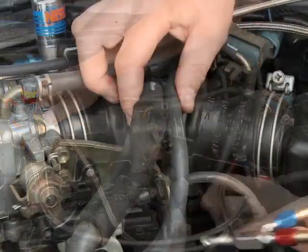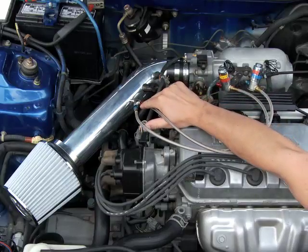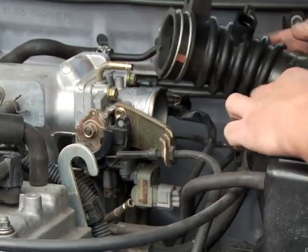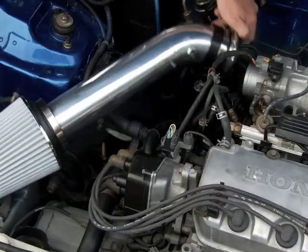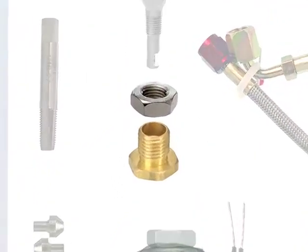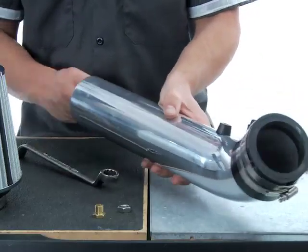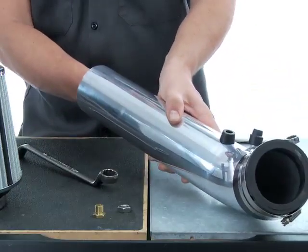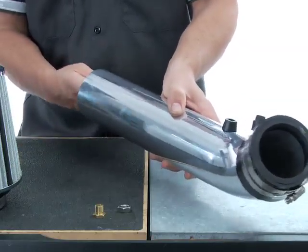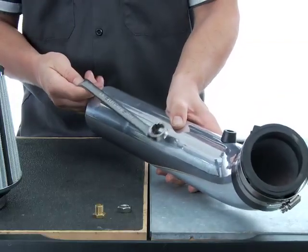When you've found a good spot for the nozzle and solenoids, we can get to the actual installation of the nozzle. Start by removing the intake duct from between the throttle body and the air cleaner assembly. Look for the nozzle mounting collar and nut that was included in your kit. As you decide on an entry point for the nozzle, keep in mind that you'll need to be able to physically reach into the intake tube to install the mounting collar inside the duct, and you'll also need to hold the collar steady with a tool while you tighten the nut from the outside.